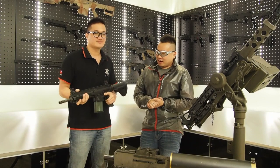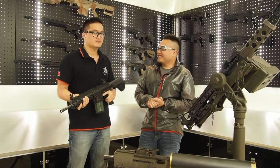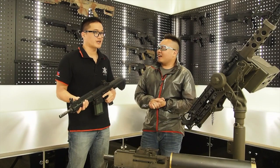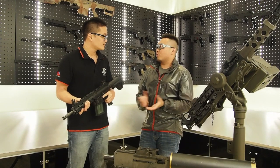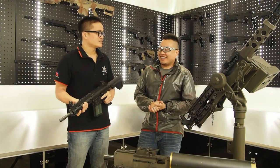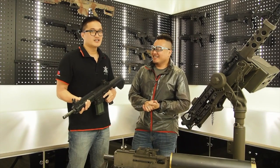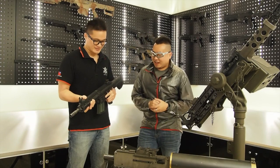So here's the 417. It's the AEG, right? No. We released the AEG before — we cannot release another AEG. Yeah, true. It's kind of weird to have two of the same new gun, right? So this one will be another system.